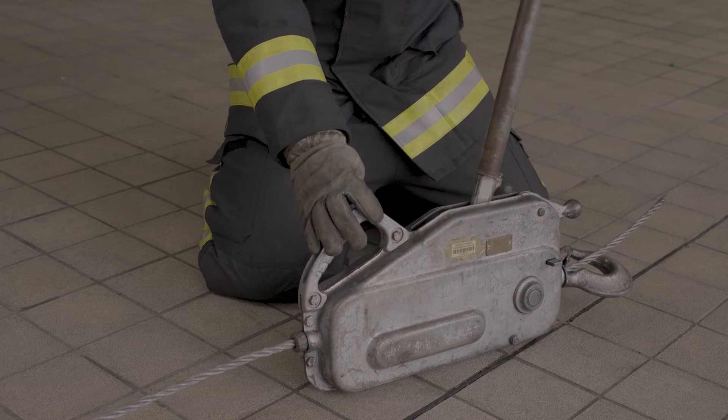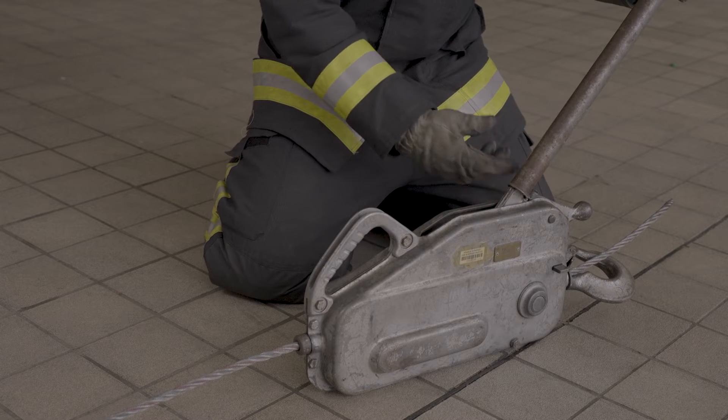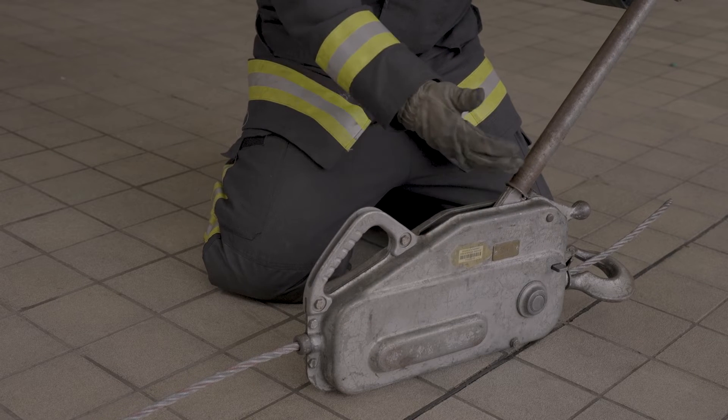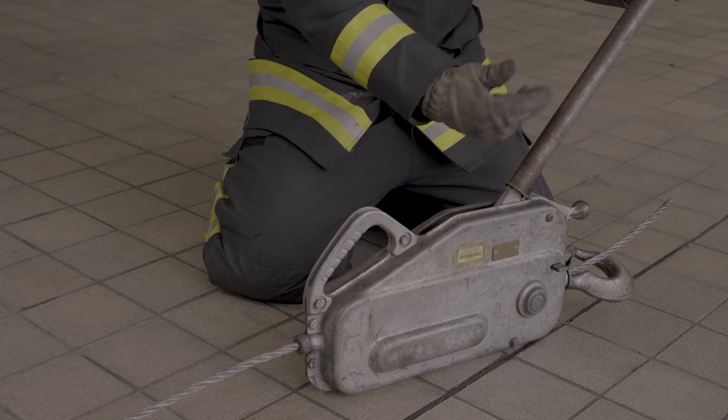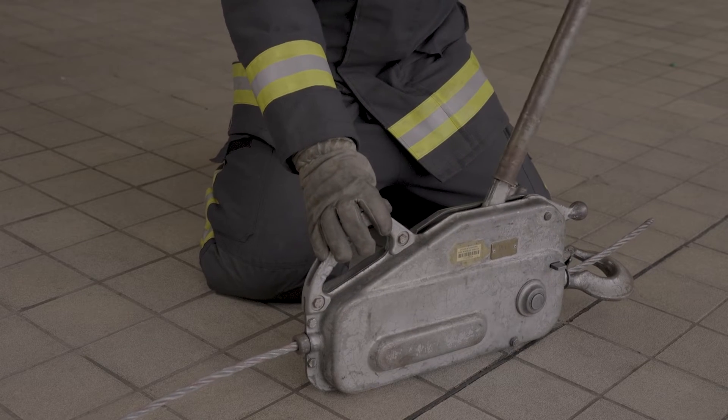One key thing to remember — a big no-no. We cannot operate the forward and the reverse at the same time. Do not exert pressure on the forward handle if you're using the reverse, and the same the other way around. That will damage the mechanisms inside.